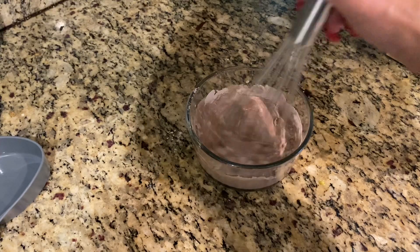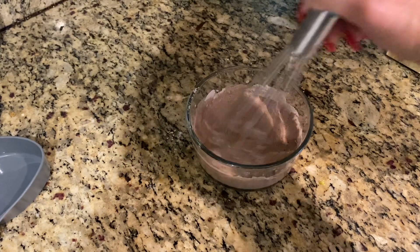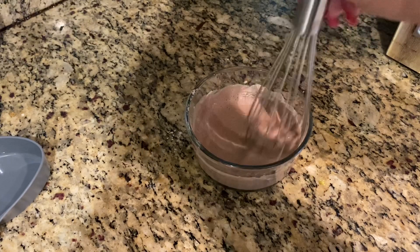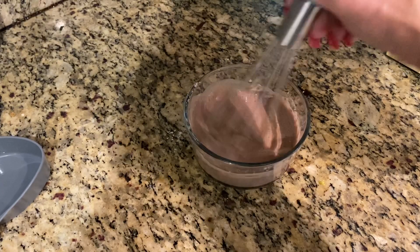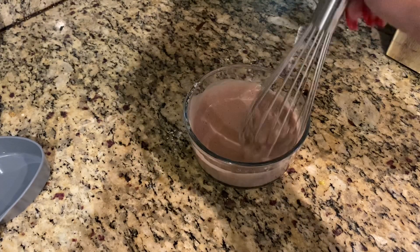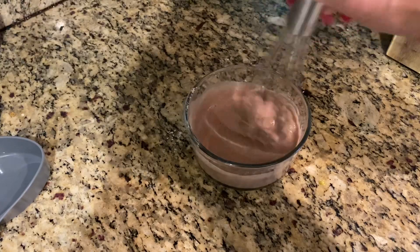We're going to whisk it up and pour it in the mold. Like how simple — very, very similar to the way I made the candy bar the other day. But when I was walking through the store and saw these popsicle molds, I thought, let's try to use the Soft Serve as a popsicle.